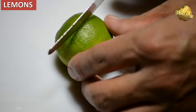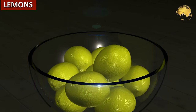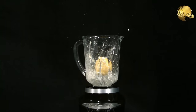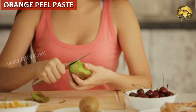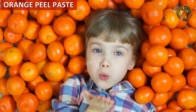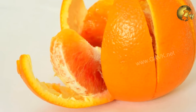Lemons: Squeeze a lemon or place lemon peels near ant-prone areas. You can also wash your floors with water that has some lemon juice added to it — ants do not like the smell of lemon juice. Similarly, orange peel paste: make a paste of orange peel in warm water and apply it at ant entry points and holes, then wipe it after one or two days and repaint if required.